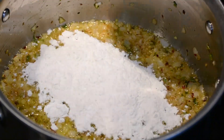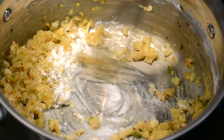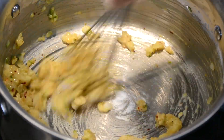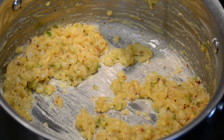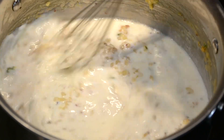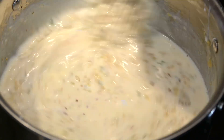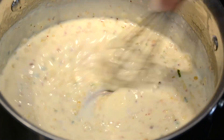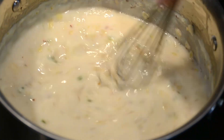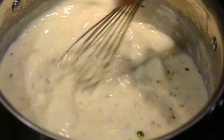Once the onions have cooked down, let's add 4 tablespoons of all-purpose flour. And this is a good time to move on to a whisk. Let's whisk it continuously and cook it till the flour loses its raw flavor. To this, we're going to stream in 1 cup of milk and whisk till we get a smooth sauce. Next, we're going to add 1 cup of the strained shrimp stock — this is going to take our sauce to another level. Let's whisk it together till once again we get a smooth sauce.